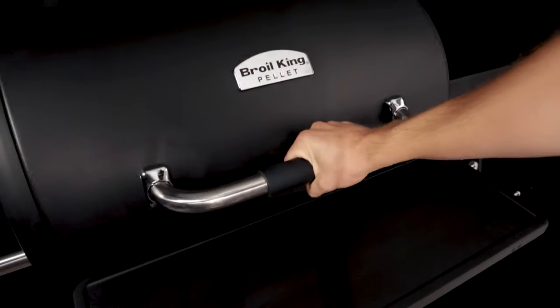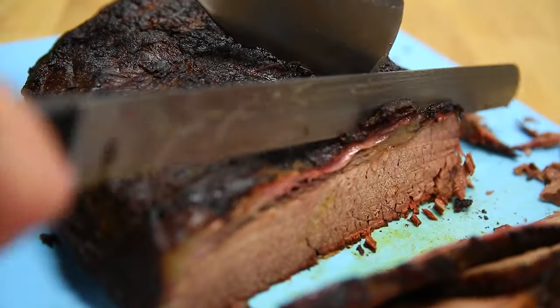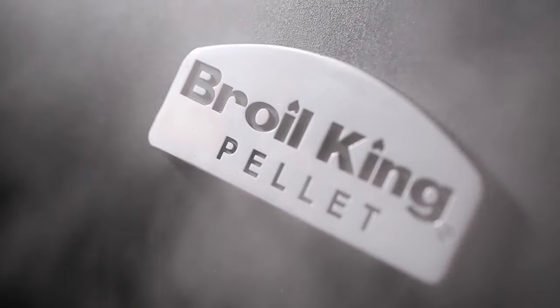Get ready to set it and forget it with the convenience, technology, performance, and flavor of Braulking's Regal Pellet Pro.